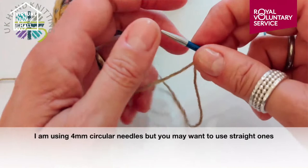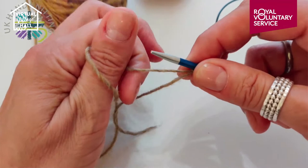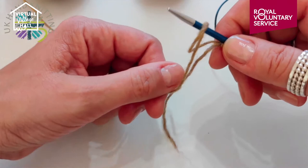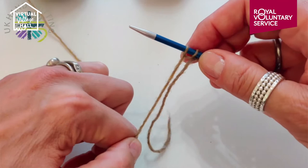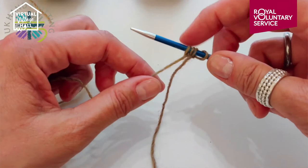The thumb cast on is very easy. What you do is you wrap the yarn round your thumb — you can see I've wrapped it round so I have a loop. And where the two yarns cross, that is my loop and I just pull it onto the needle. Don't pull it too tight because otherwise it makes knitting the first row hard. So again I wrap it round my thumb and put it on the needle.